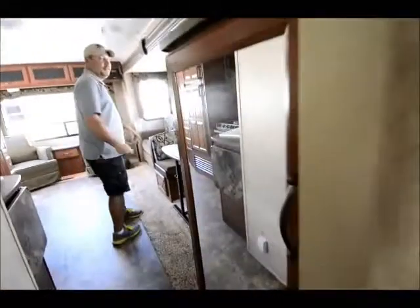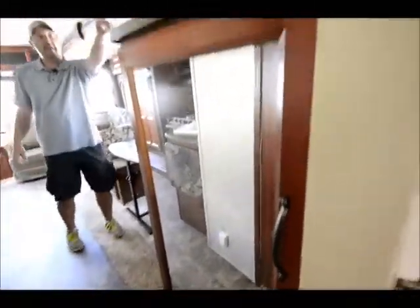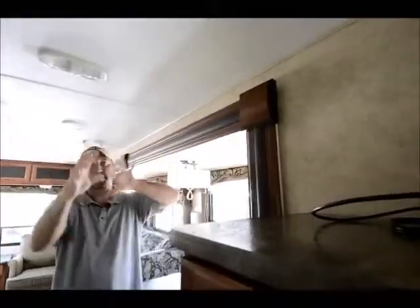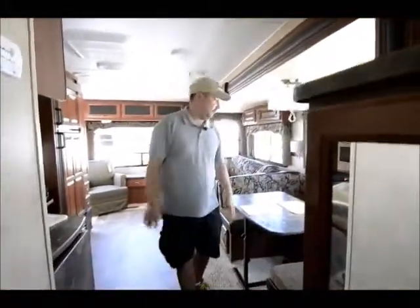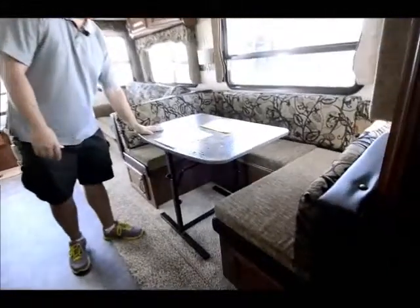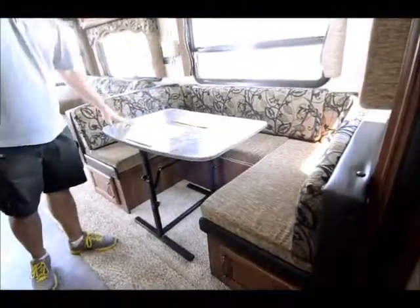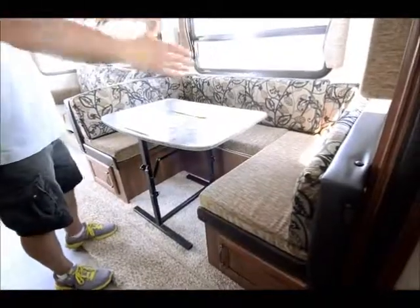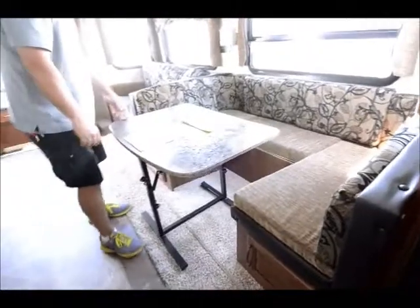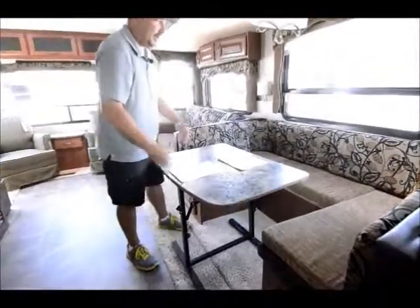Working our way through here, up here we install a flat screen TV at the time of delivery. It's got a swivel mount so you can position it for the best viewing angle for everyone. It also has a wrap-around dinette — not just a standard booth on one side and the other, but goes completely around. The table is not mounted down so you can actually pull it out and have more room.